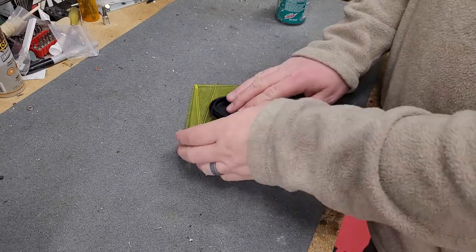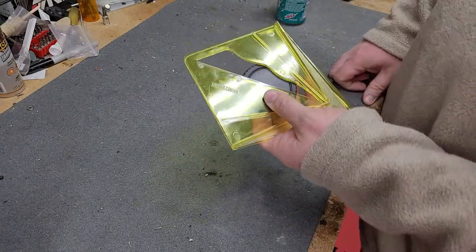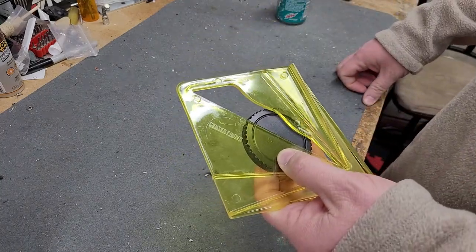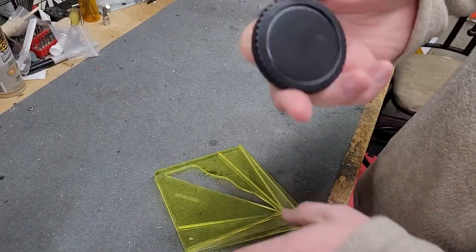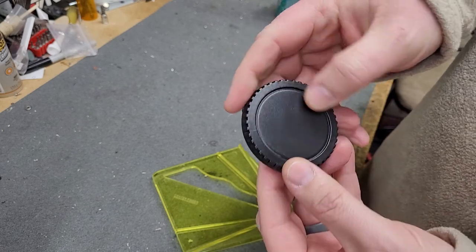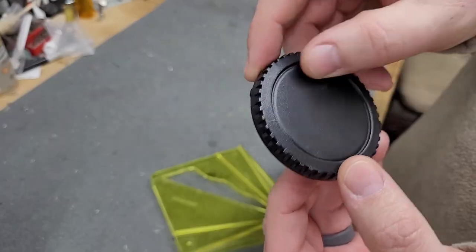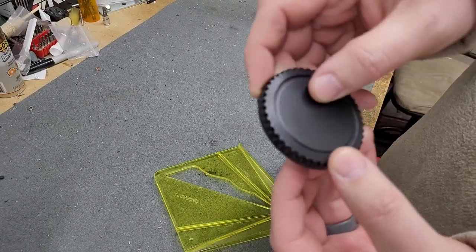Welcome to the workbench of garbage. We're going to make a pinhole camera today using a body cap. This is a Canon generic body cap. I prefer the generic ones because they've got a nice smooth face to them with no embossed writing on it.